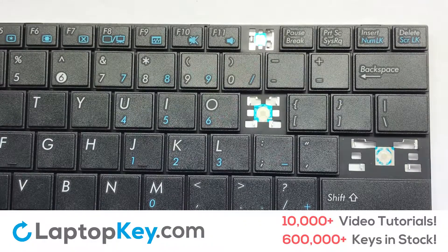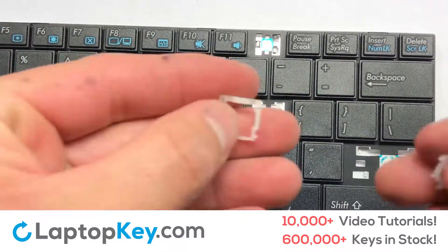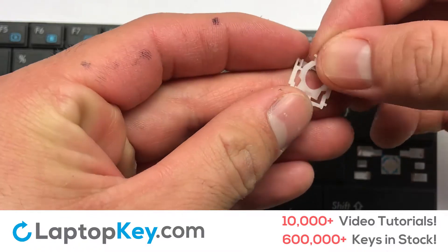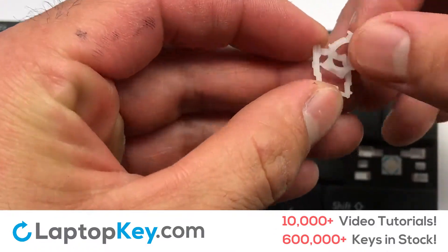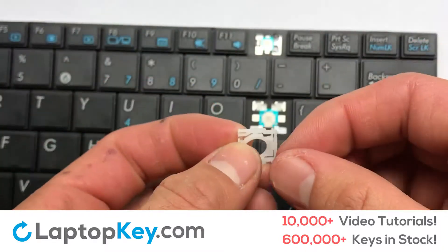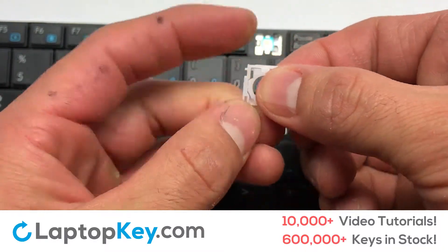We're going to show you how to install your laptop key. Let's install the regular size key. Insert the first pin into the retainer clip. Stretch out the outer retainer and place the second pin into the other side of the clip. Your retainer mechanism is now assembled together.